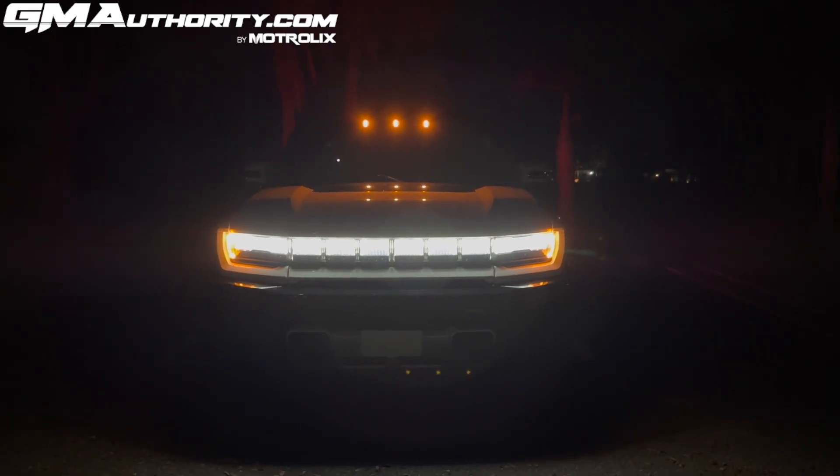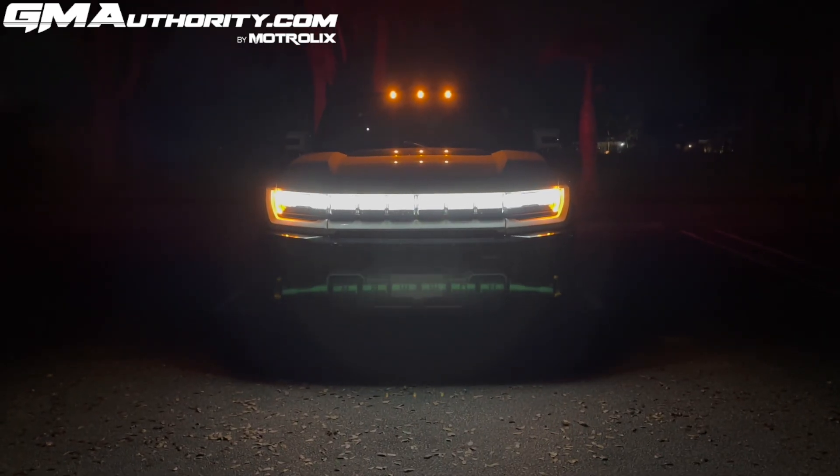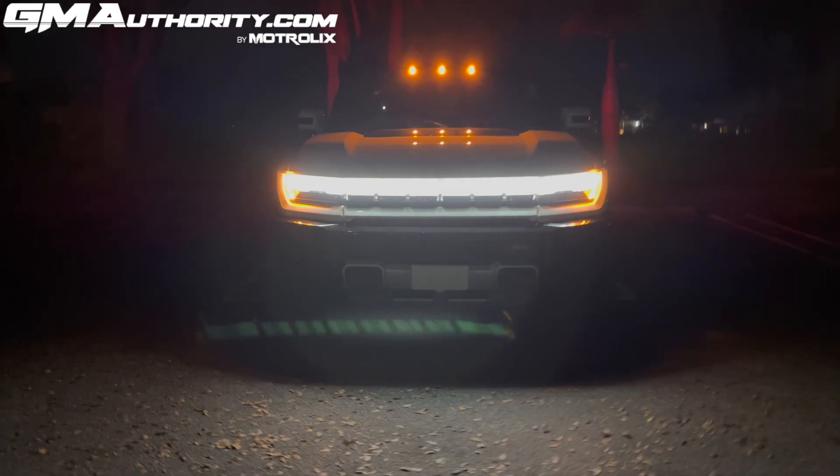Overall the entire daytime running light setup is very attractive on the Hummer EV, and it really does accentuate the width of the vehicle. Next, let's take a look at the turn signal indicators.